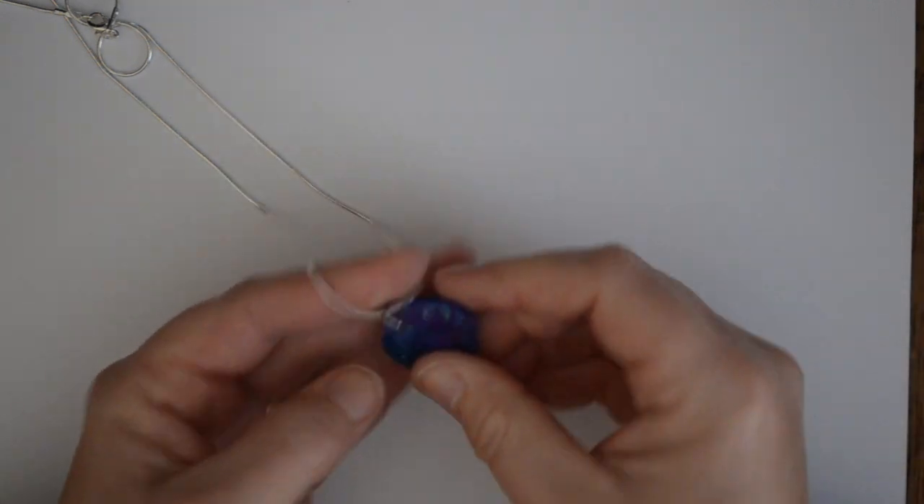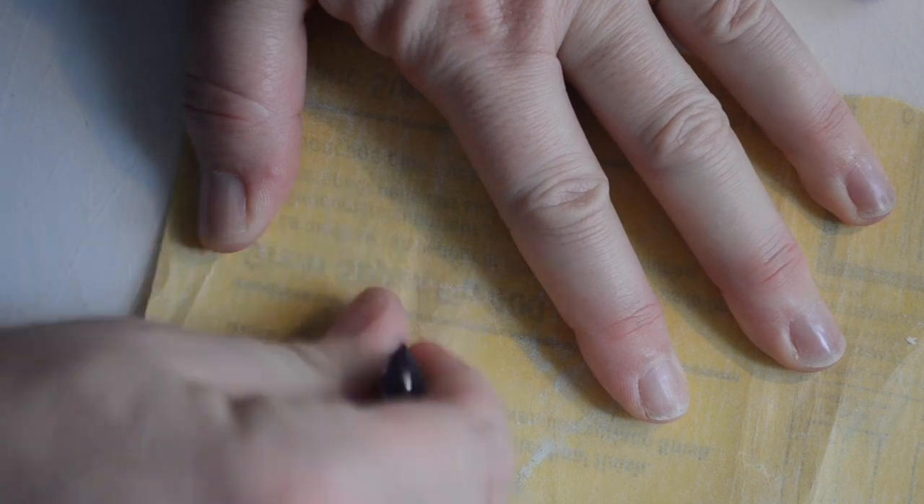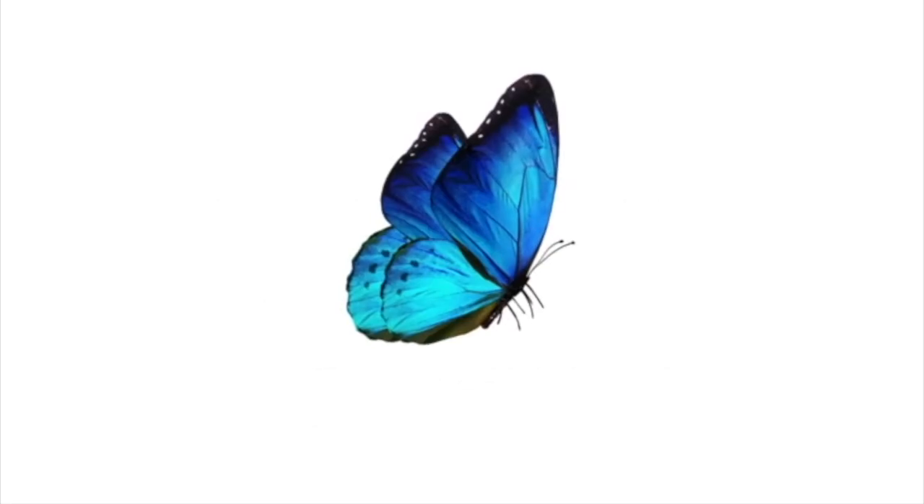We'll also cover how to release them from the molds. This is a very simple, easy course — you can do this even if you've never used resin before and have never created your own jewelry before. I hope you sign up today and let's start creating some beautiful jewelry together. We'll see you inside the course.